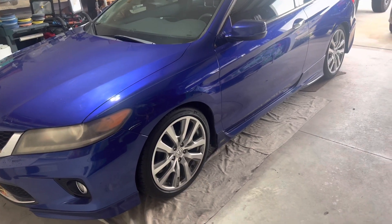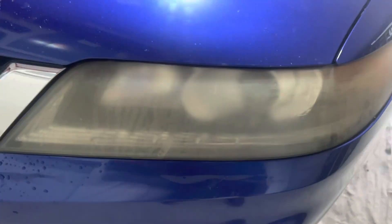Welcome back to Perfect Shine of Jax. Today I have a 2013 Honda Accord with a little over 200,000 miles on it that has really faded and oxidized paint, as well as a lot of swirls and scratches courtesy of the automatic car wash.